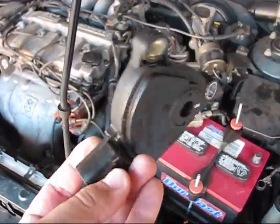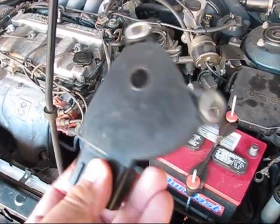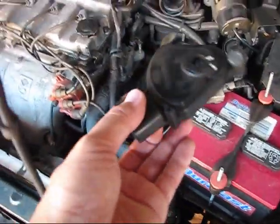Transmission Speed Range Sensor, also known as Transmission Safety Switch. What happens?